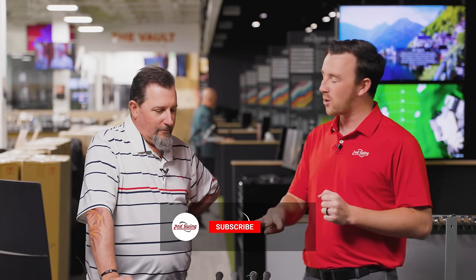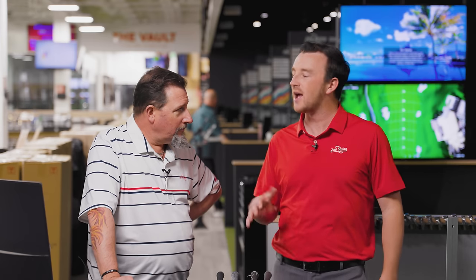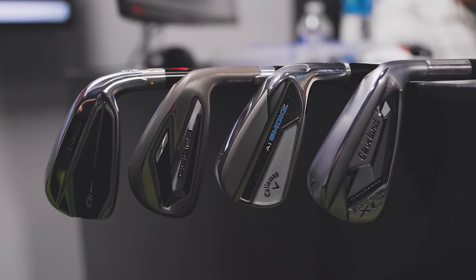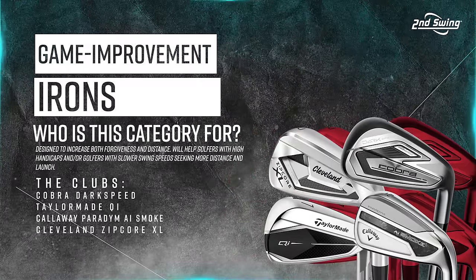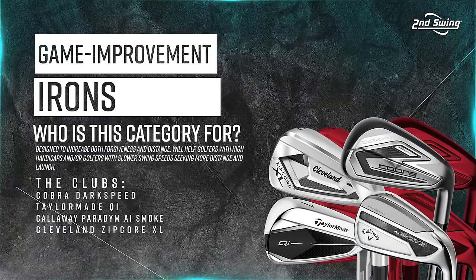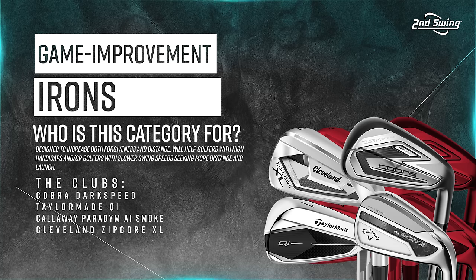We've got four models here. Some manufacturers release a new series of game improvement iron every year, and we see that here. We also have one that might surprise some viewers. We've got the Cobra Dark Speed, the TaylorMade QI, the Callaway Paradigm AI Smoke, and the Cleveland Zipcore XL — that's kind of the one that might be a little bit out of left field.